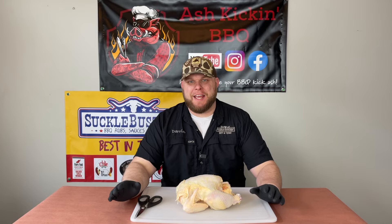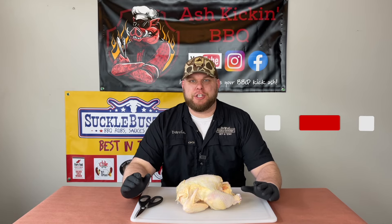How you doing? I'm Darren with Ash Kicking BBQ. If this is your first time to the channel, then welcome. If you've been here before, then welcome back. Today we're talking spatchcock chicken.